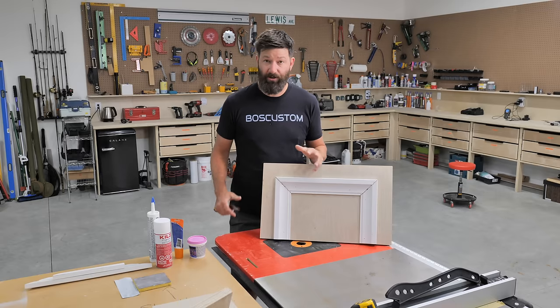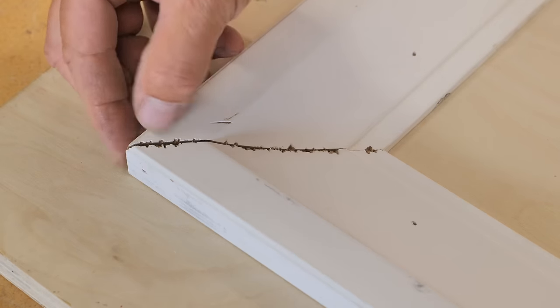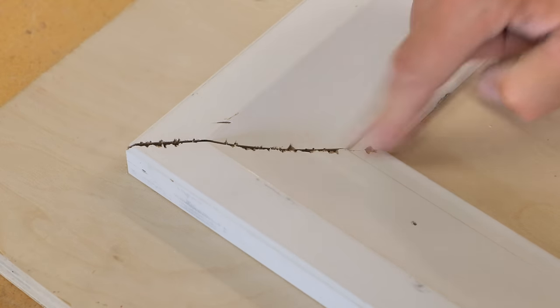The first thing you want to do is scrape off any of the loose bits with a putty knife or your fingernail. Once you've got that all cleaned up, you want to get to the filling.